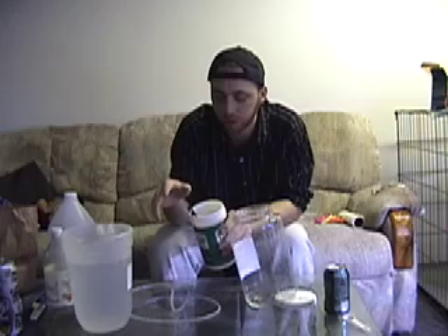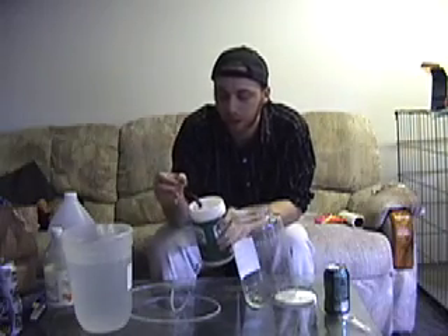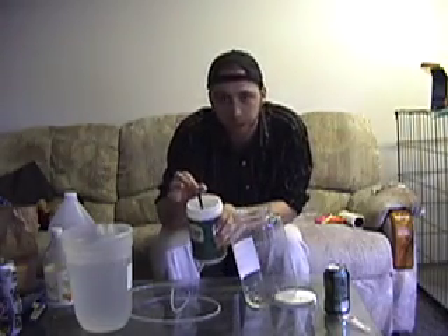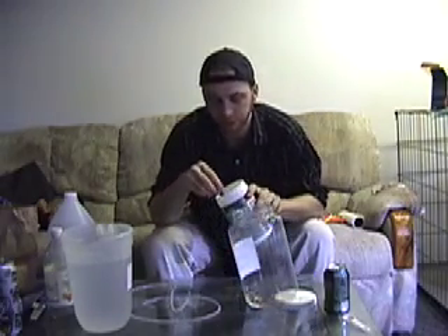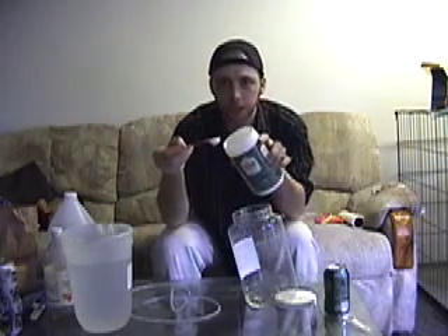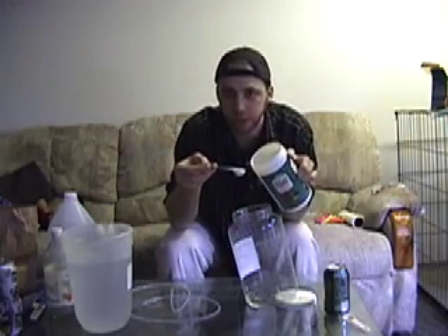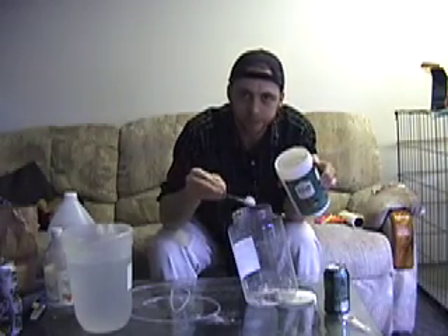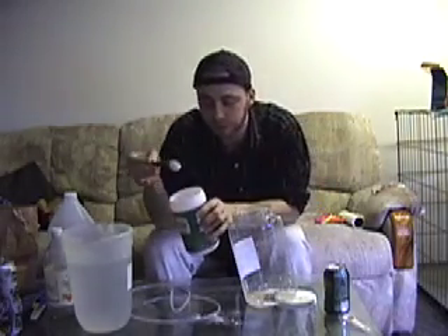The article calls for about a teaspoon of pickling lime per gallon of water. What I find is with the vinegar in there, you can actually dissolve more kalkwasser or more pickling lime powder into the water and it gives you a little bit stronger mix. I'm going to measure out a half a tablespoon and pour that right in there.